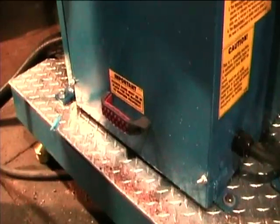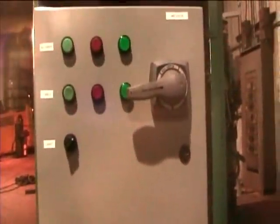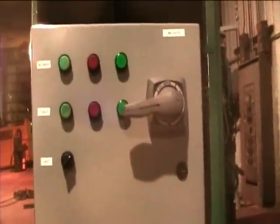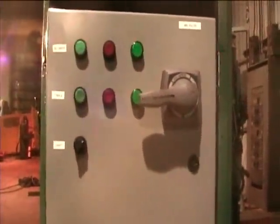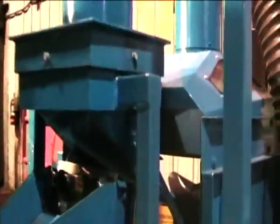Both the blower and the shaker table motor are controlled by this individual control panel. There is also a light switch that activates the light above the shaker table so you can see the product.